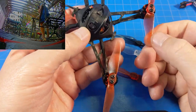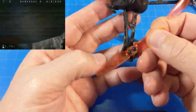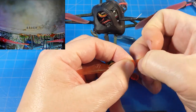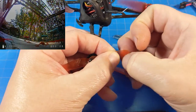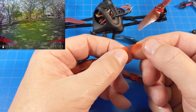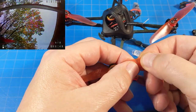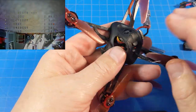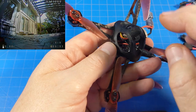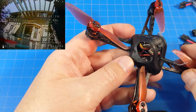I don't have any special technique for straightening props — basically I grab the prop, get my fingernails in the area of the crease, squeeze the prop, and slide my fingers out. Sometimes that works effectively; other times you have to bend it the opposite way it got bent. If you have jello in your video, that tends to come from props.